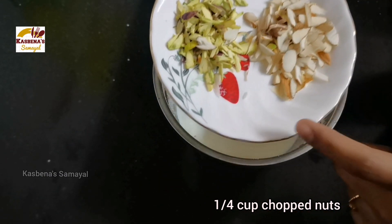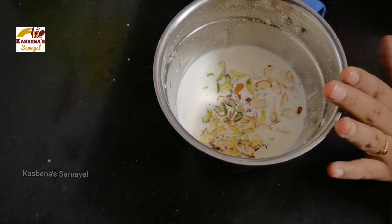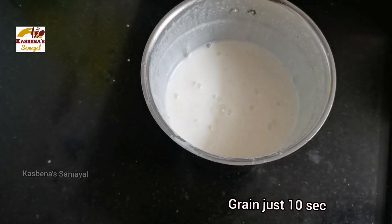You can also blend it for about 10 seconds. You can adjust it to the right consistency.